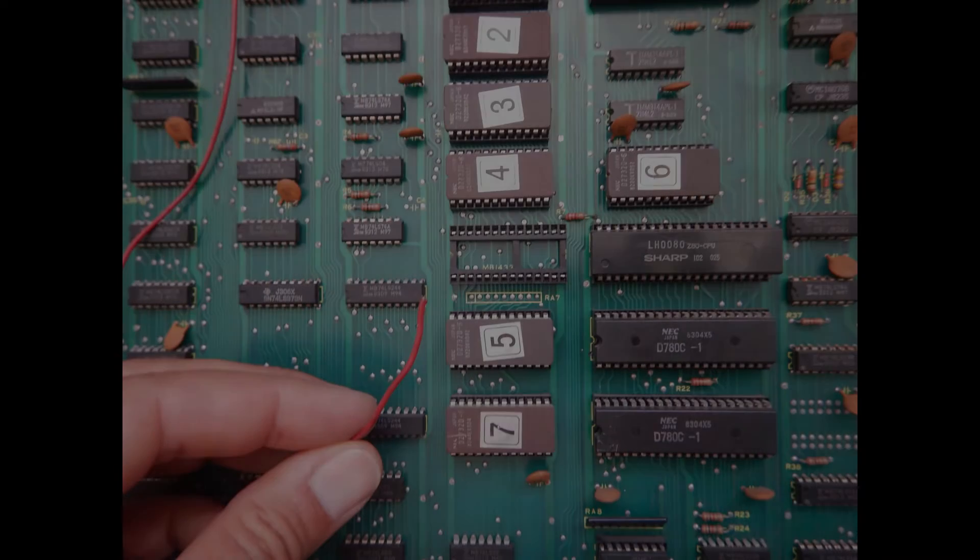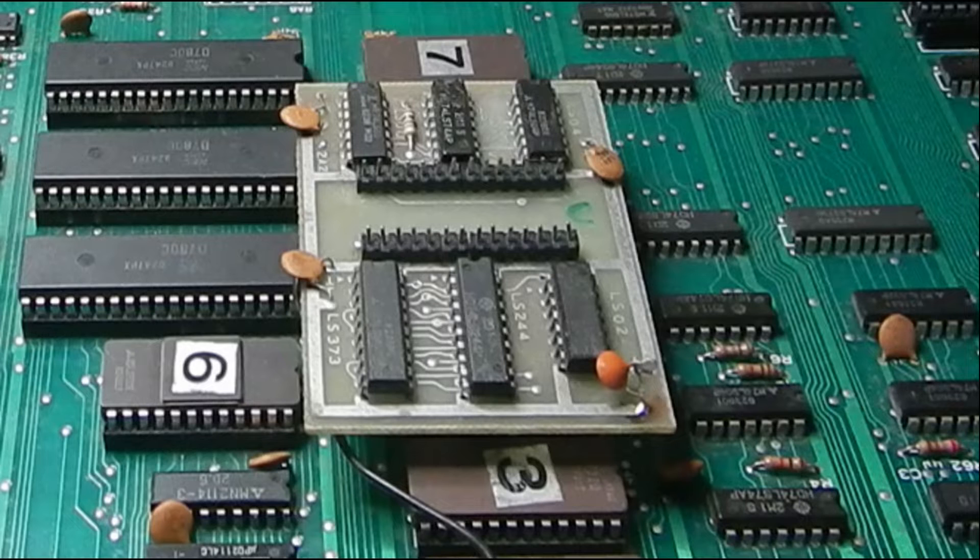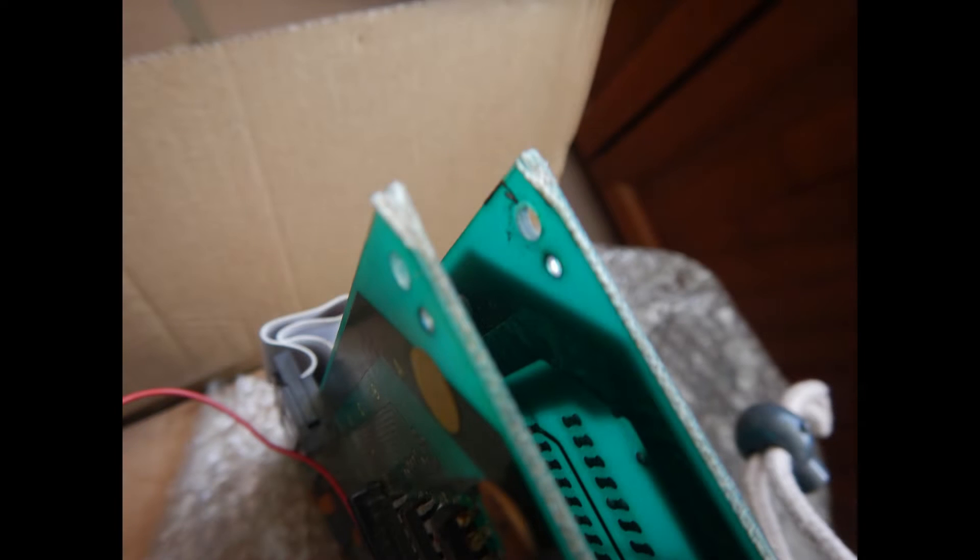The first obvious issue is a missing PCB daughterboard that was plugged into the empty socket in the main board's row. The red wire was also connected to the missing daughterboard. Here is an image of the original daughterboard from my other game PCB. It's just made with six regular 74-series TTL ICs. Another very minor issue is a missing spacer and screw between the CPU and the video PCBs.